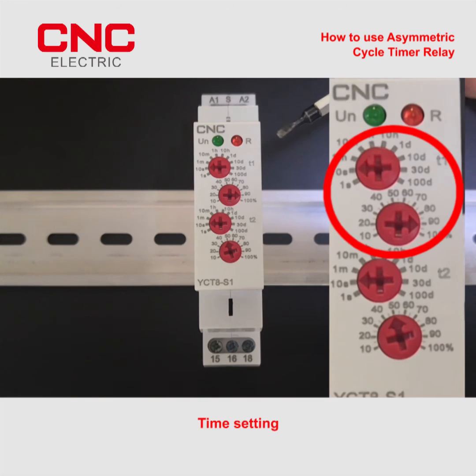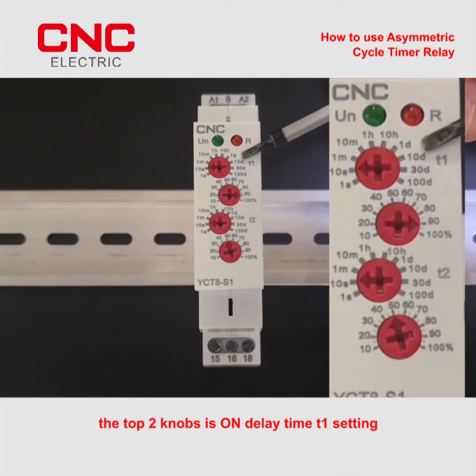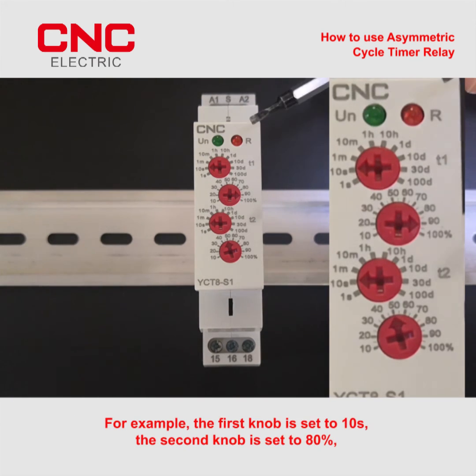Time setting. There are 4 knobs on the relay panel. The top two knobs is on delay time T1 setting. The first knob S represents seconds, M represents minutes, H represents hours, D represents days. The percentage of T1 can be set on the second knob. For example, the first knob is set to 10s, the second knob is set to 80%.